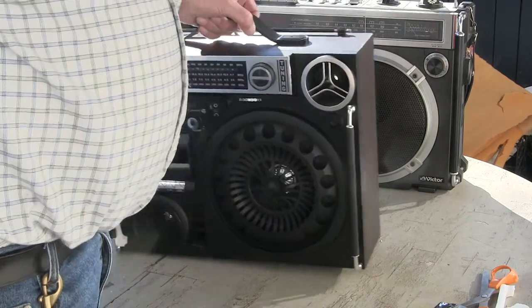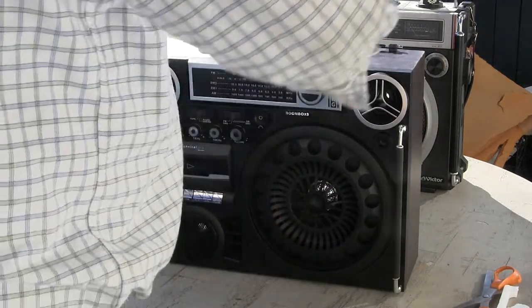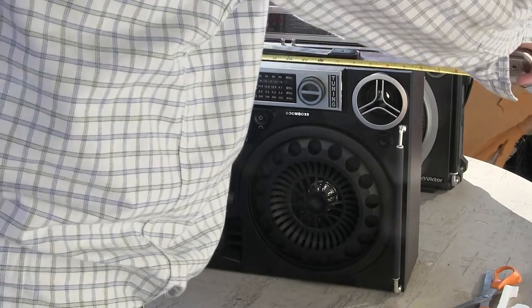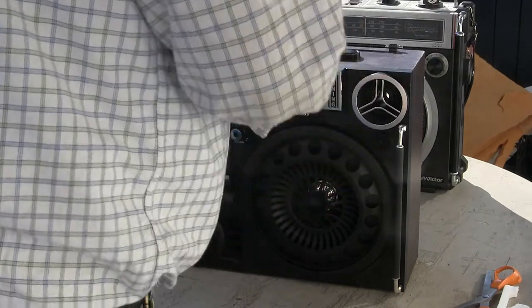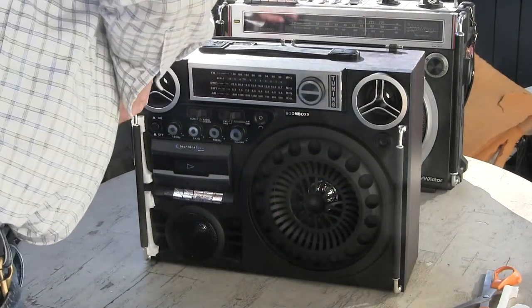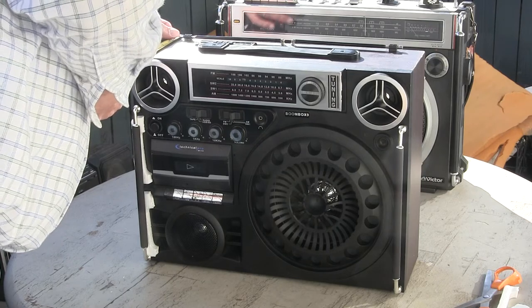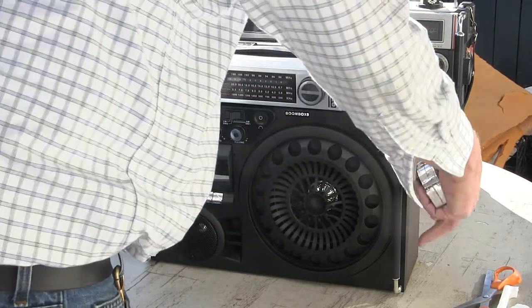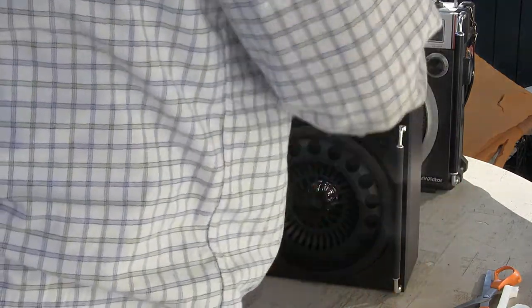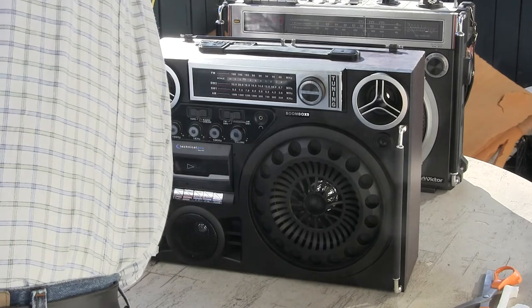Let's get the measuring tape and really measure it real quick. It is 17 and a half inches across the top. Not counting the handles that stick out, it is 5 and a half inches deep — 6 inches if you include the handles. And how tall is it? It is 14 inches tall.